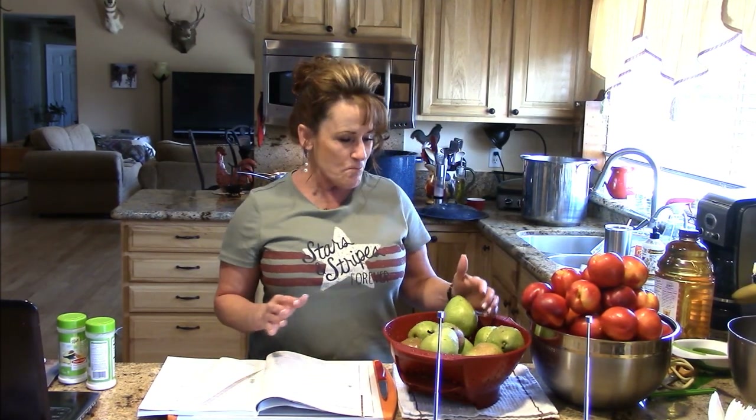Hi guys, welcome back to Linda's Pantry. As you can see in the title, we're going to get busy today. I did a video a while back on the inventory in my extended pantry, and that's what I work out of all the time — that's how we eat. I try not to buy anything that's processed by somebody else if I can help it. There are exceptions, but today we're going to can some pears and nectarines.